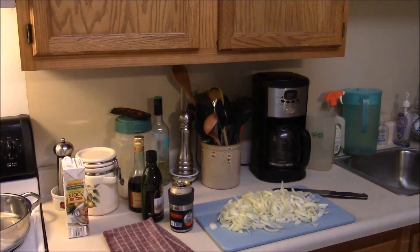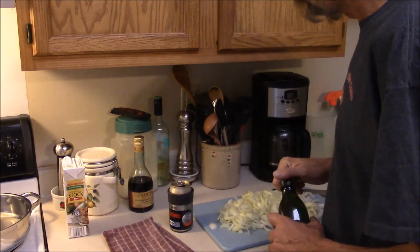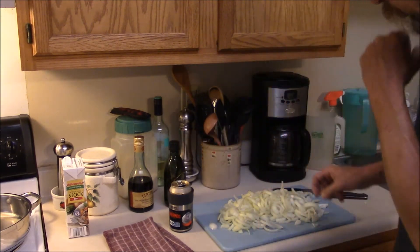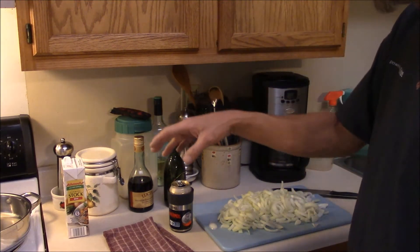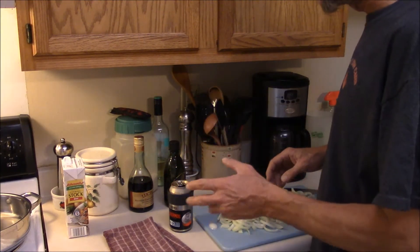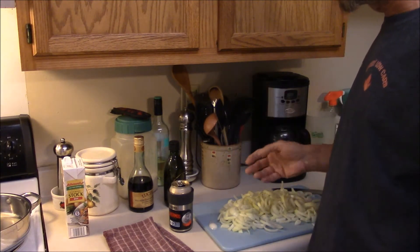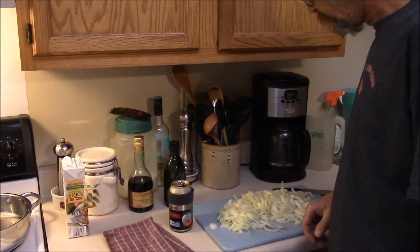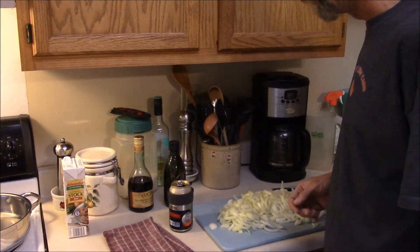I don't know if this thing is working or not, but I'm going to attempt to do some French onion soup tonight, this afternoon, whatever the hell this is. Right here I got five onions I got sliced up and I'm going to throw it in the skillet, a little olive oil and some butter and just let them sweat down and brown it up a little bit. I've got my skillet on just under a medium heat. It's going to take a few minutes for these to cook, so I'll come back and show you what we're going to do next.